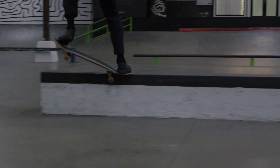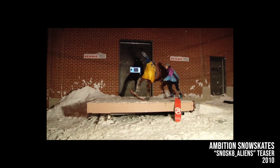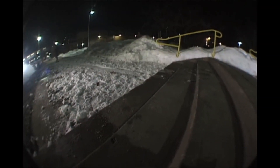I went on YouTube later that night and typed in snow skate. The first video that popped up was an Ambition video. I watched the video and my mind was just blown. I immediately ordered one right then and there. And when it came, I was literally like a kid on Christmas morning. I got this board — you could actually pop and do tricks like a normal board. It immediately just kind of took off and I realized what was actually possible.